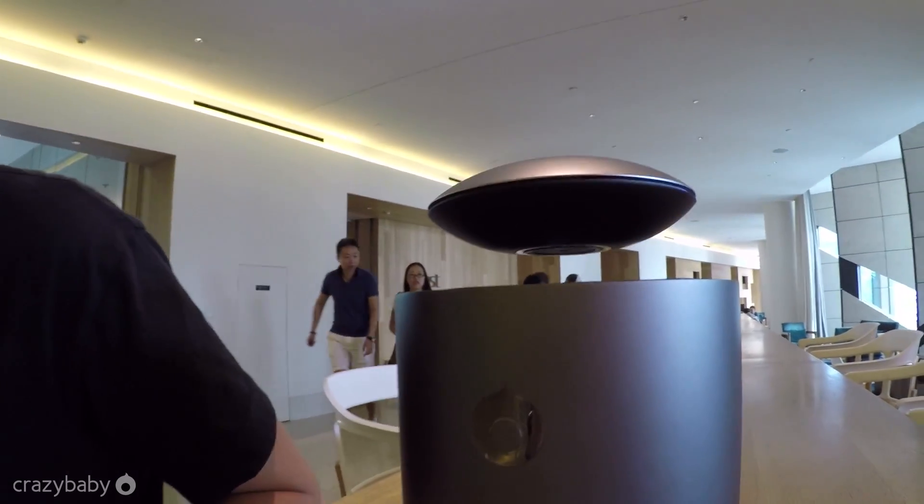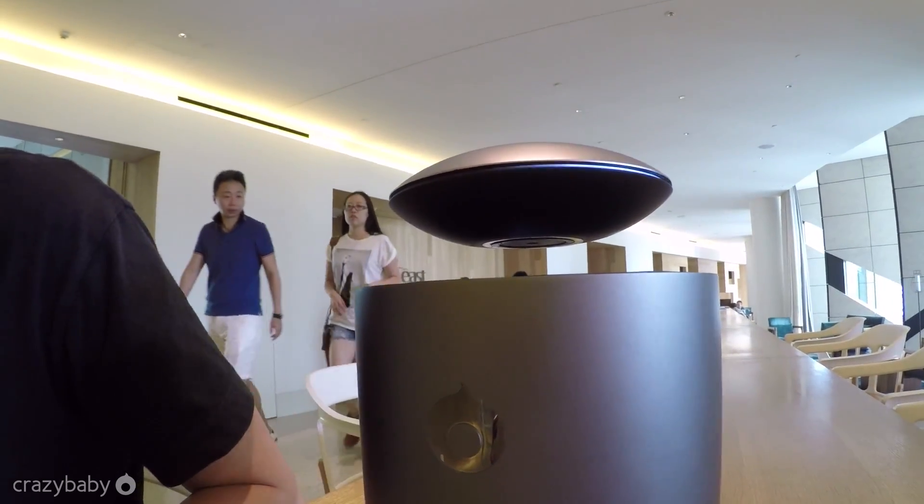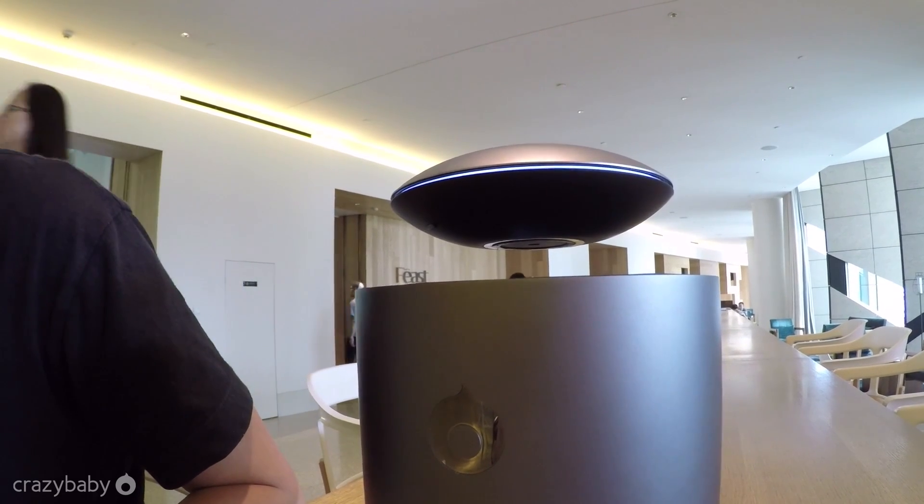When we reduce the volume, the light is just going away. And when we turn up the volume then the light is coming up.